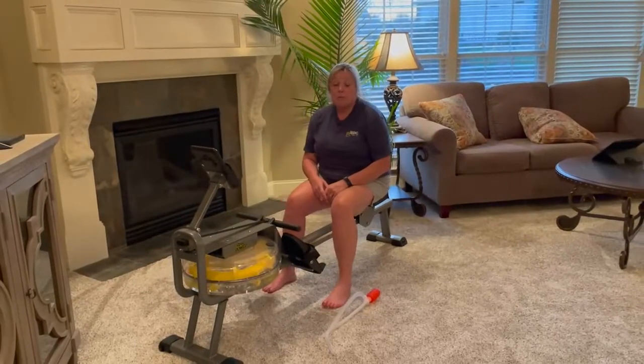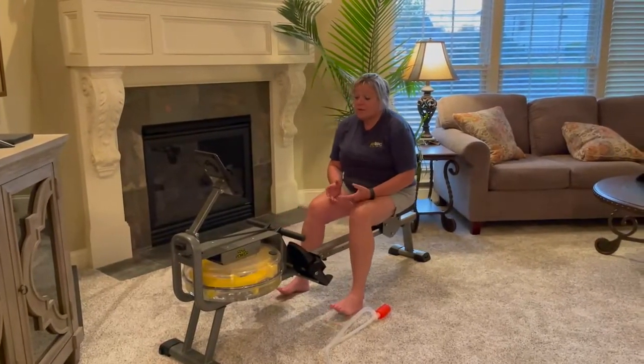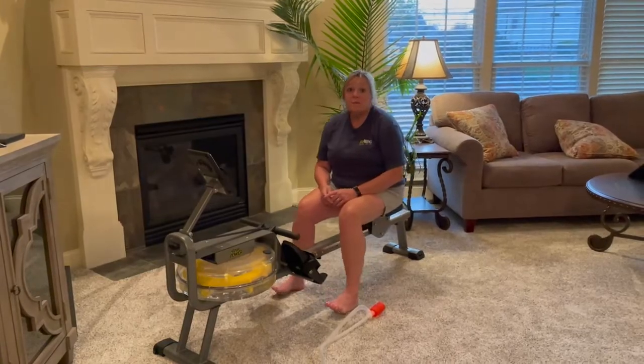So if you're looking for a full-body workout machine, whether you're new to fitness or have been doing it for a while, I think the Star Power machine is the best bet for you.